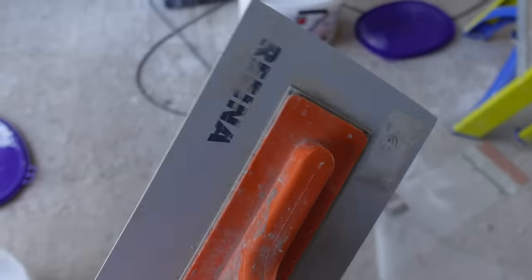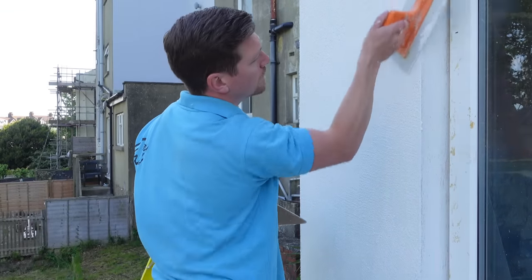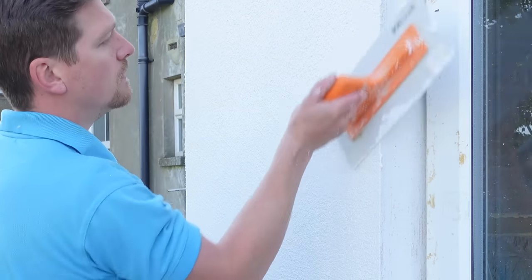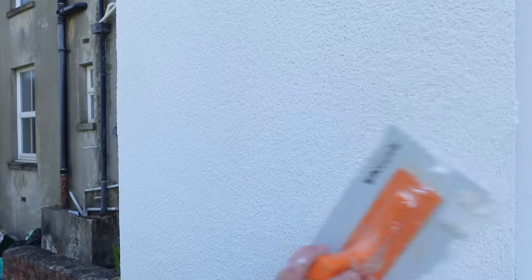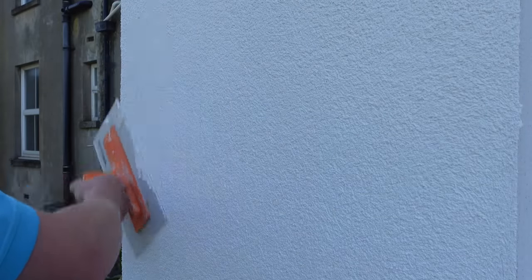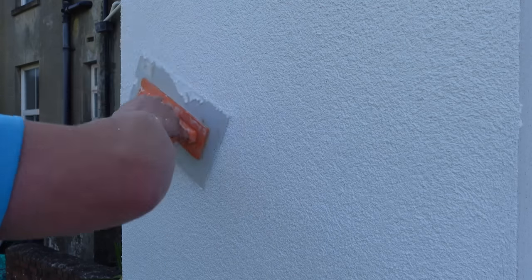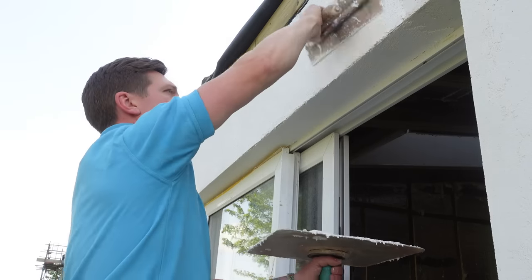This is a special float from Ruffina — the float you use for acrylic render, and it's flat, not like the floats you use for sand cement. What I want to do is just small figure-of-eight motions, small circles, working towards the beads. Working towards the beads is important because they can be a bit low with less render on. Work in circular motions left to right, pull any excess off with the float if needed, and if you've got the right amount on, the pores close up and you get a really nice finish.